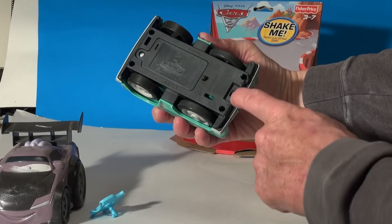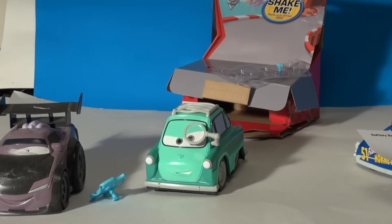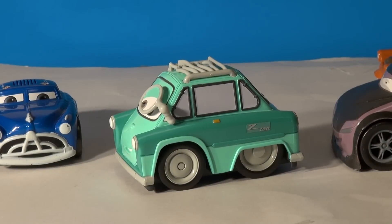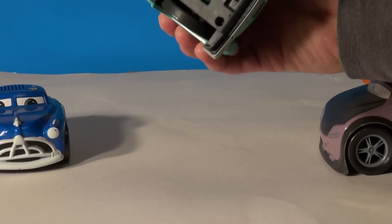And there's a switch on the bottom — turns them off. Give him a shake. So obviously I wasn't expecting that. I just gave him a little shake and it took off. The switch on the bottom was on.